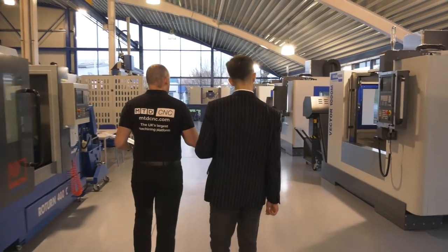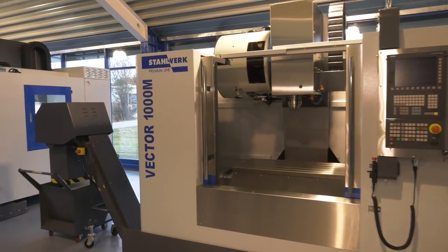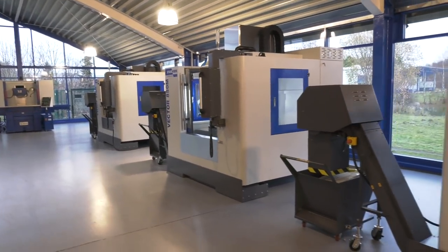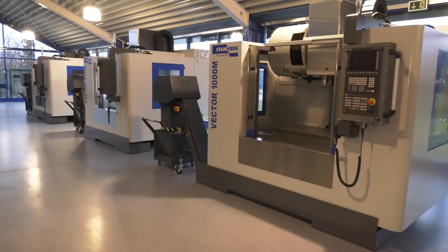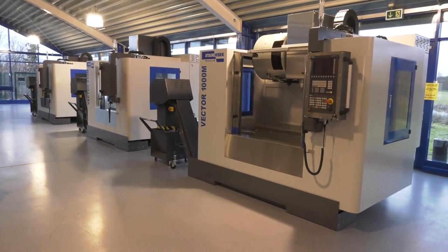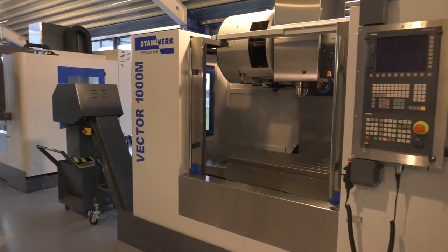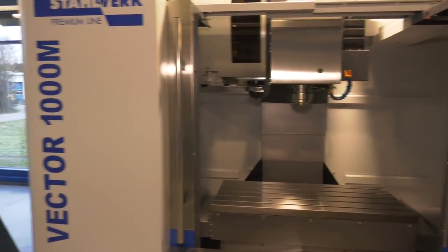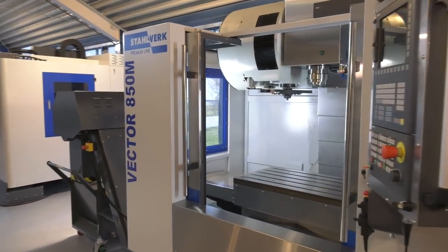These are going to be popular. This is what DTS are obviously going to be supplying into the UK market — the range of Vector VMCs. We have the 1000M, the 850M, and at the end the 650. This machine is one of the most successful machines in 2017 and 2018. It's a vertical machining center provided with very extended standard equipment — x-axis travel starting from 650mm up to 1 meter, with CTS 30 bar coolant through spindle in standard, chip bed flushing system, and Siemens controller.